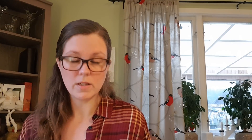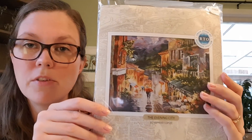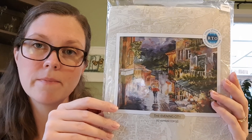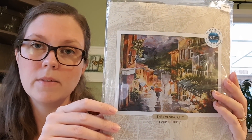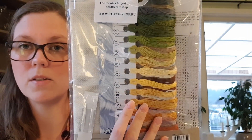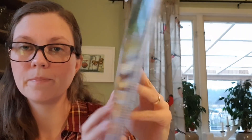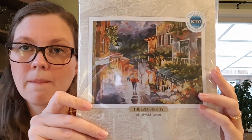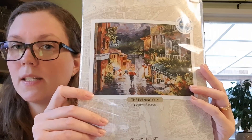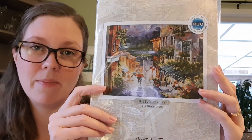The next kit is the one I got from my happy mail on my birthday. It's called Evening City and it's an RTO kit. I love that the threads are pre-sorted. I think I might start this in May, maybe on my birthday — that would be nice.